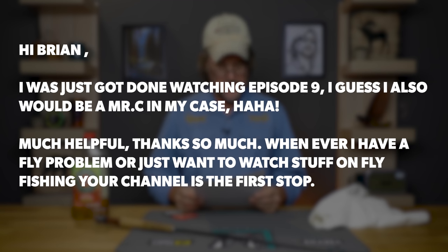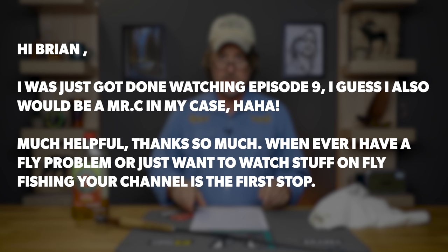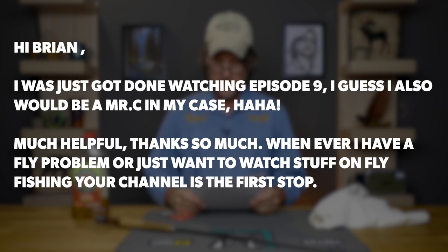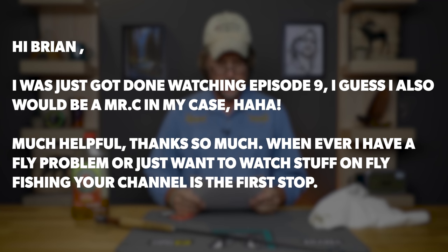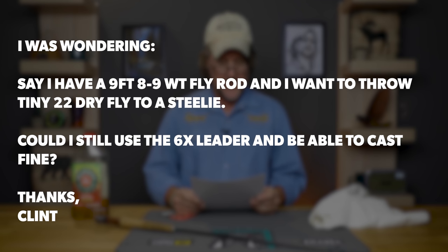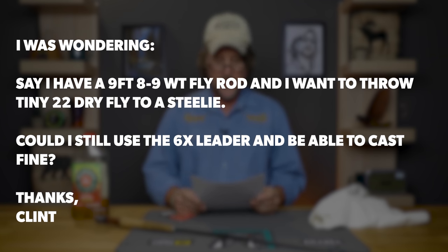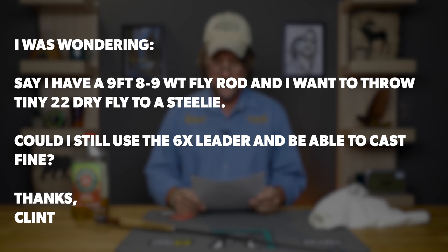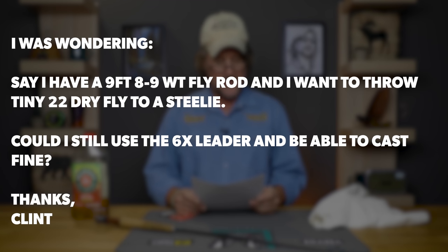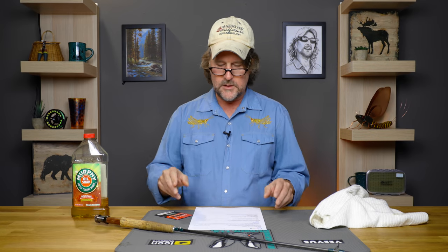Next up — Clint Van Warmer from Foxburg, Pennsylvania. Clint says he just got done watching episode 9 of Getting Started in Fly Fishing, and would also be a Mister C in his case — it was very helpful. He says whenever he has a problem or wants to watch stuff on fly fishing, our channel is the first stop. He was wondering: say he has a 9-foot 8 or 9 weight fly rod and wants to throw tiny size 22 dry flies to steelhead — could he still use a 6x leader and cast just fine?